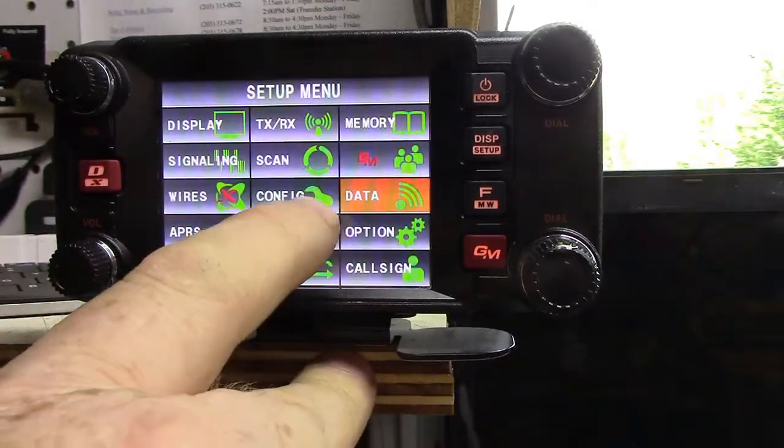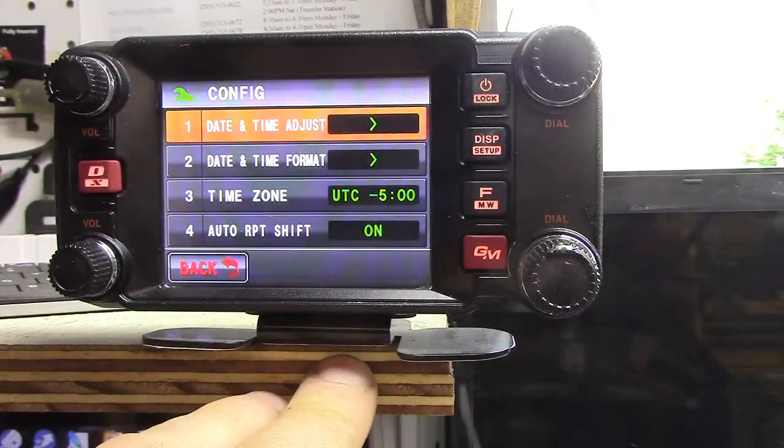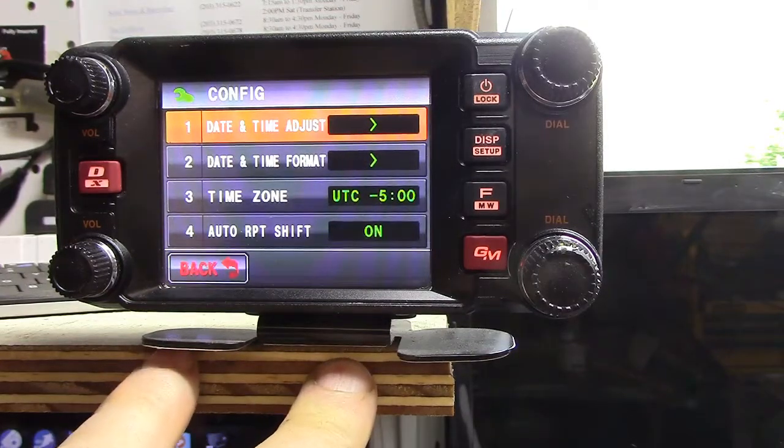Let's check config. Time and date — I'm going to have to put that in there. But for now I'm looking for something related to firmware.